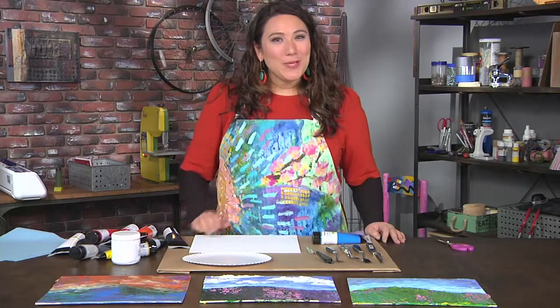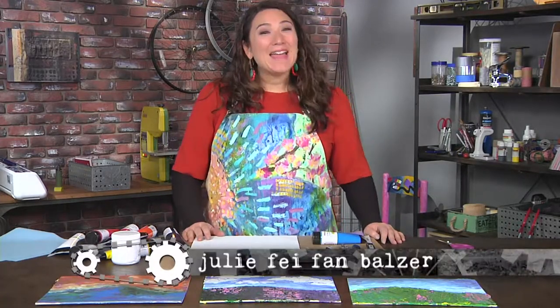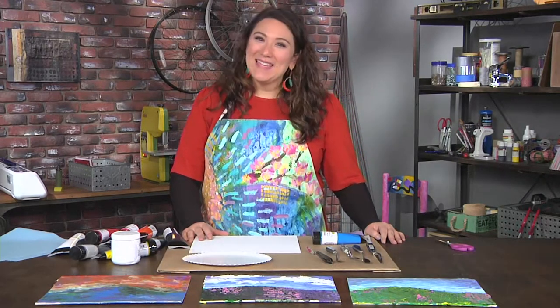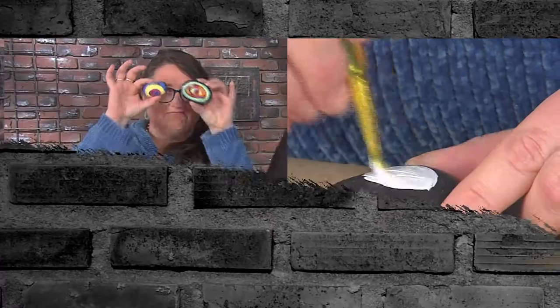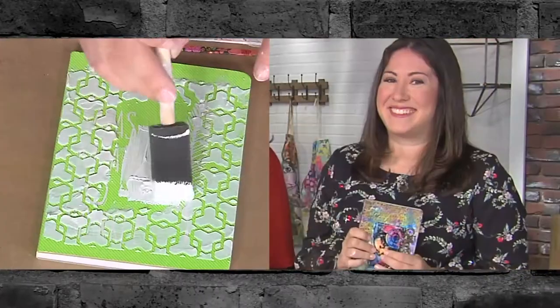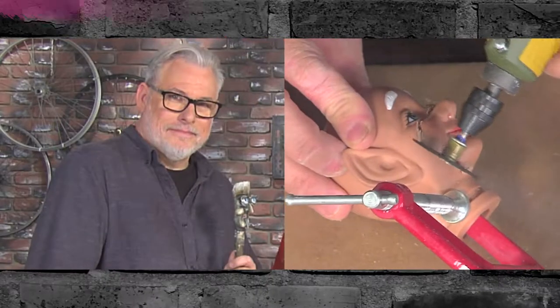Brushes are not the only tool employed by the masters. Hi, I'm Julie Faithann Balzer, your host on Make It Artsy. Today's creative makers and artists are here to show the many mediums and tools employed by the masters and those inspired by them.